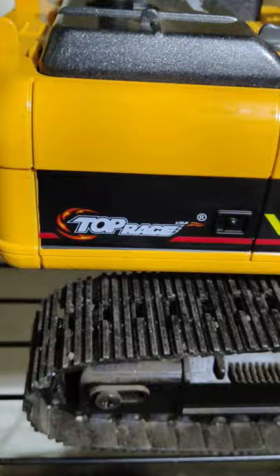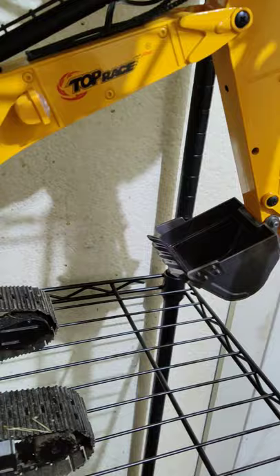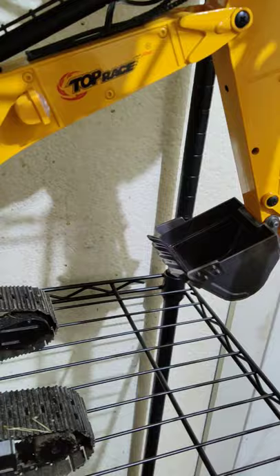Alright guys, welcome back to LifeRC. Today I'm just doing a short little quick demonstration of the speed of the bucket of the TR211 All Metal. Here we go.